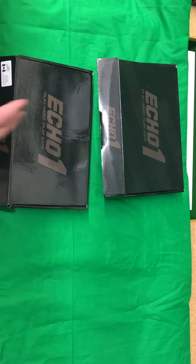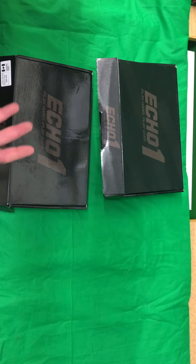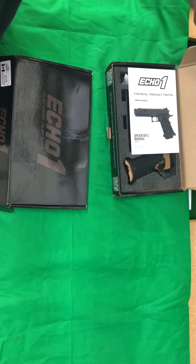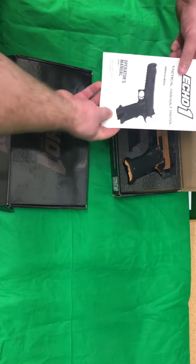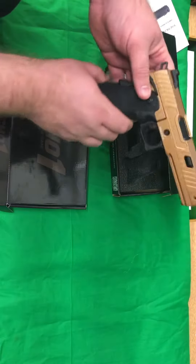So I've had one of these in before, but I haven't had the black version in. These are the Echo One Hi-Capa Competition Pistols. This is the one I had in before — again, Echo One — and of course these things are beautiful.